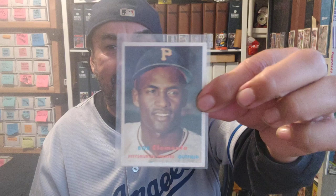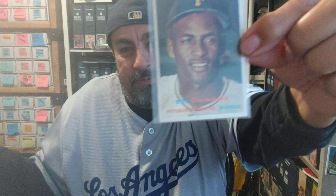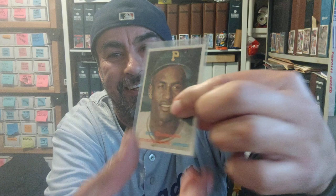1957 Topps Roberto Clemente. The lady was trying to sell it for 50 bucks for a long time — it was in a card saver and it had been brought back from PSA. PSA rejected grading it, came back as 'Altered' because they said it had a little bit of shellac on the front. She was selling it for 50 bucks for a long time and nobody bought it, and she gave it to me for 20 bucks. That's probably one of my best buys ever — 20 bucks for a '57 Roberto Clemente, look at the shape it's in.